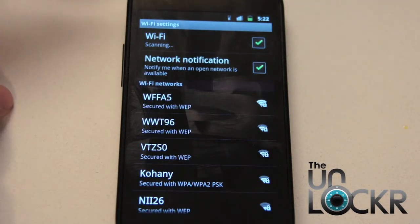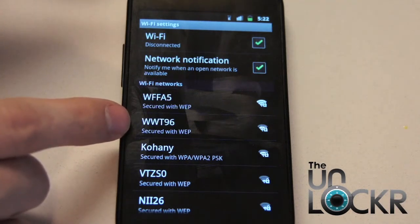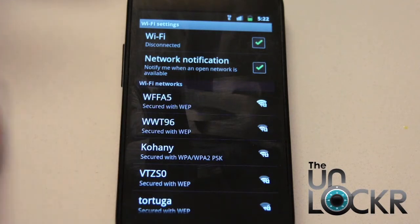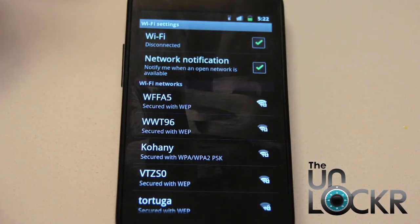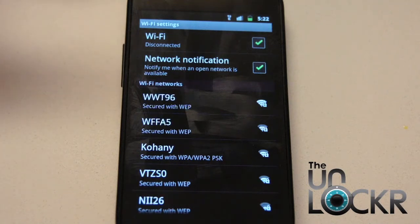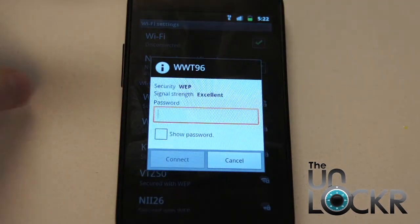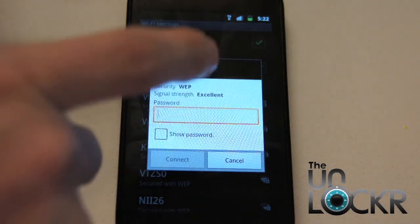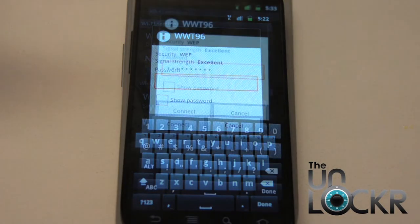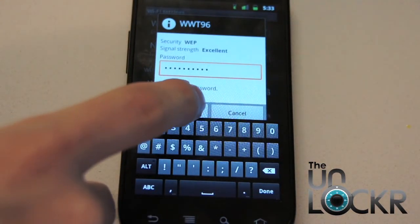So you're going to choose which one of these you want to connect to. I'm in an apartment, so I know that this is the Wi-Fi network here. If you're at a Starbucks or whatever, you can either ask the Starbucks personnel to tell you what the name of the network is, or sometimes it's things like AT&T Wi-Fi, et cetera. So we're going to connect to this one — you just tap on it. Then you're going to put in your password. Tap in that box and it'll bring up the keyboard; put in your password.